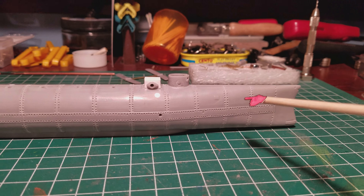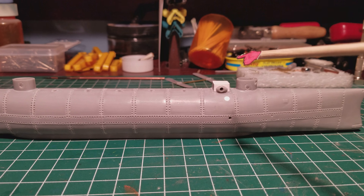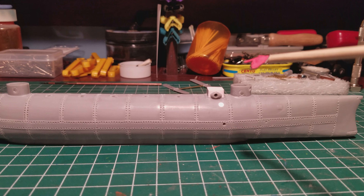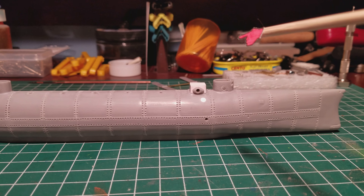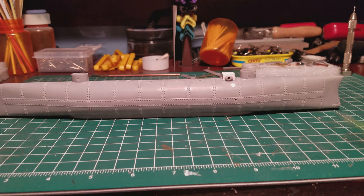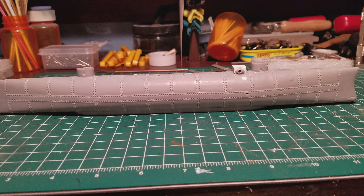Yeah, that's where I am. Like I said, 1,880 rivets — nine hours 30 minutes breaks down to 570 minutes, and I come out to 3.2 rivets a minute. So I was moving right along there. Thank God that's over with.